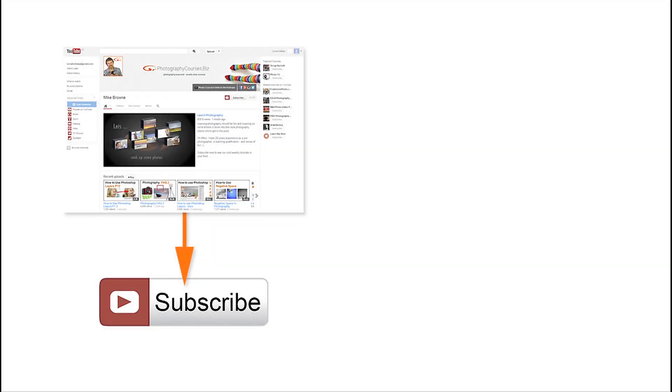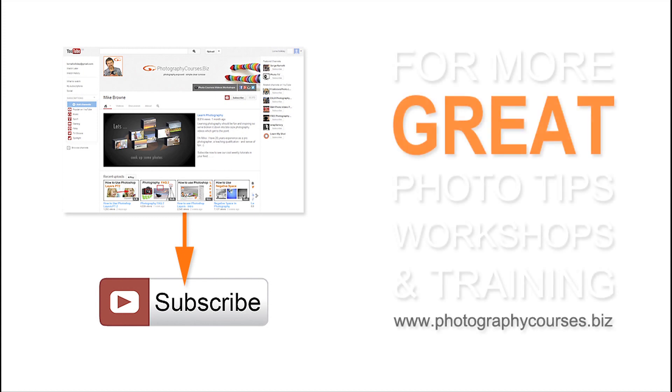Subscribe to our YouTube channel to be notified each time we upload one of our cool photography videos, or for more great photo tips, workshops and training, come and see us at our website, photographycourses.biz.